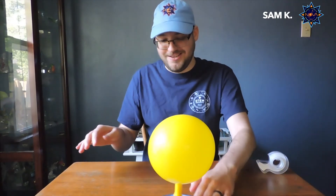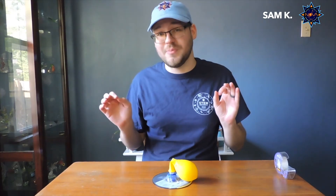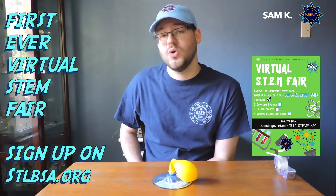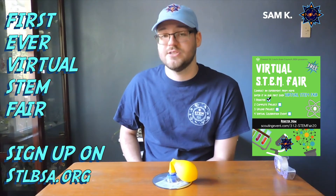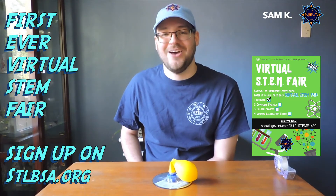Now you can see we have made our hovercraft. We have that cushion of air, a reduced amount of friction, and our hovercraft can actually move. So if you liked what you saw today, feel free to try it out on your own. Also, if you enjoy these kinds of STEM activities, feel free to participate in our virtual STEM fair we have going on — it's really exciting and we're going to have an award ceremony and everything virtually. Thanks for tuning in, and I hope you guys keep scouting. Bye!